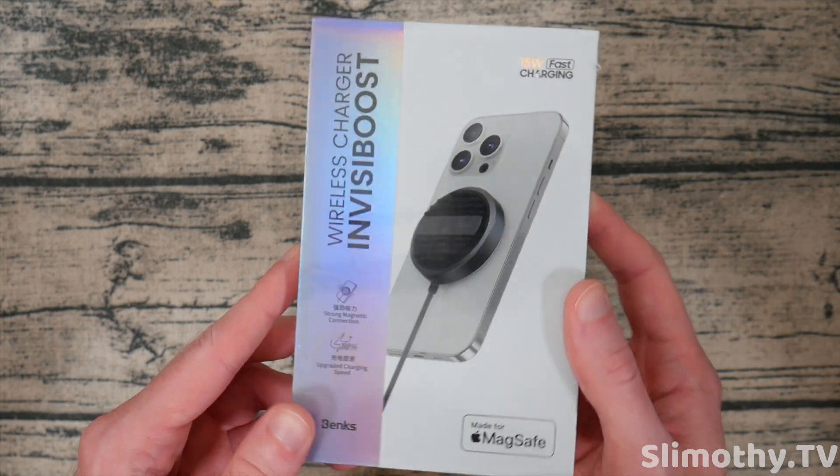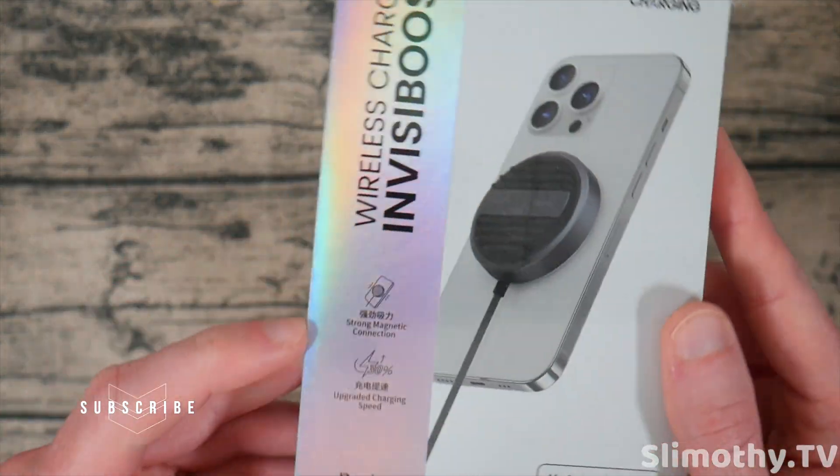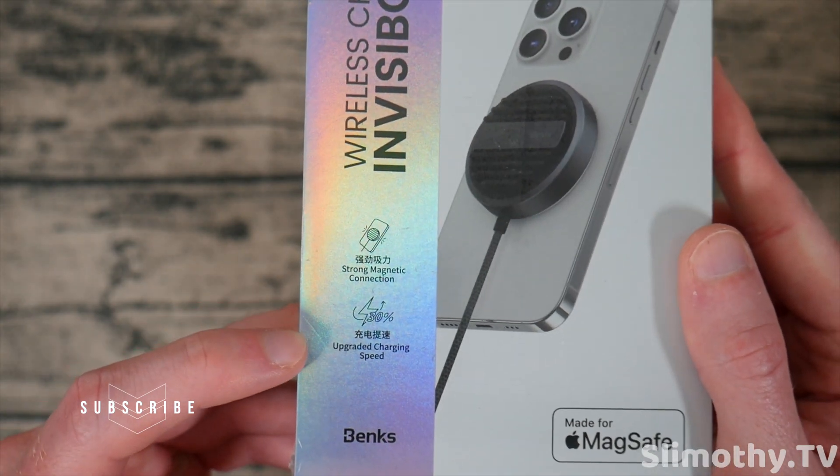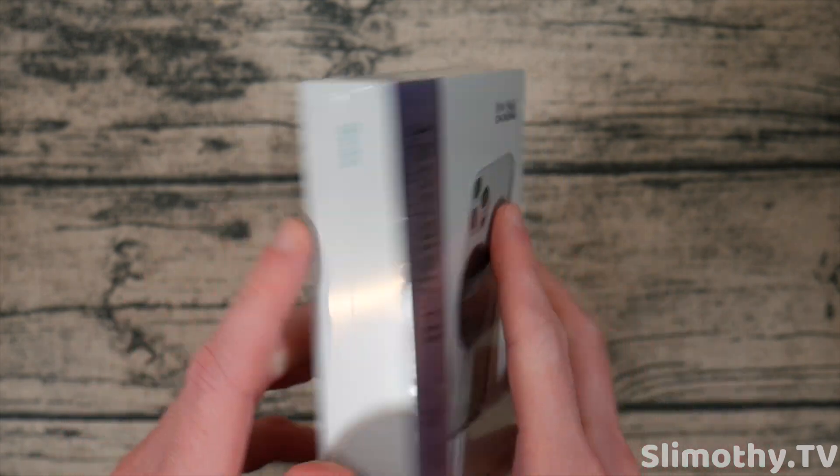Now let's take a quick look around the box because this is a super cool box. It's got a shimmery package and just overall a clean design. Right here you can see it says strong magnetic connection and upgraded charging speeds, so you can get up to 15 watts of fast charging with this.